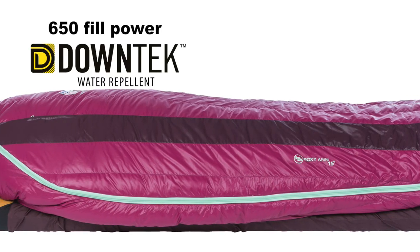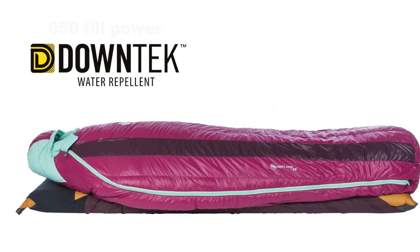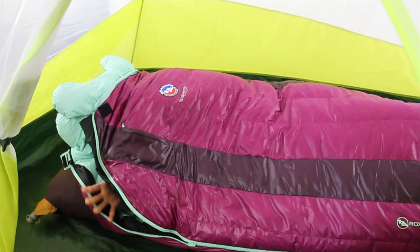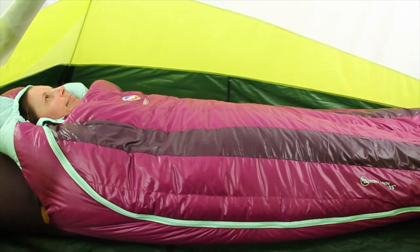Insulated with 650 fill power DownTech water-repellent insulation, the Insotec Flow construction eliminates the shifting of the insulation so you don't have cold spots next to your body, and your body heat is efficiently distributed throughout the bag.